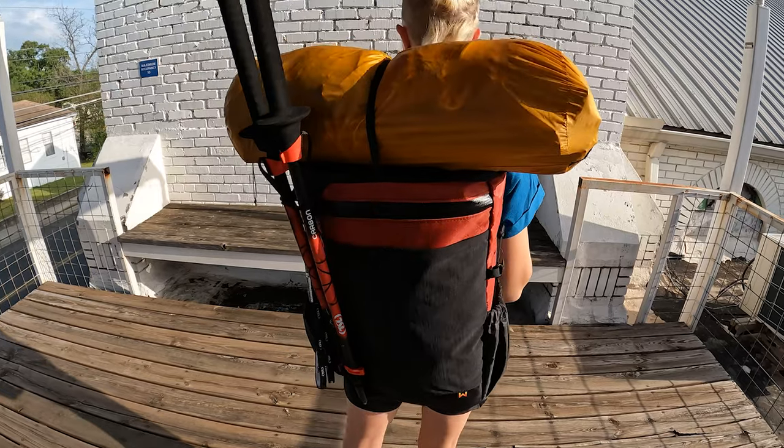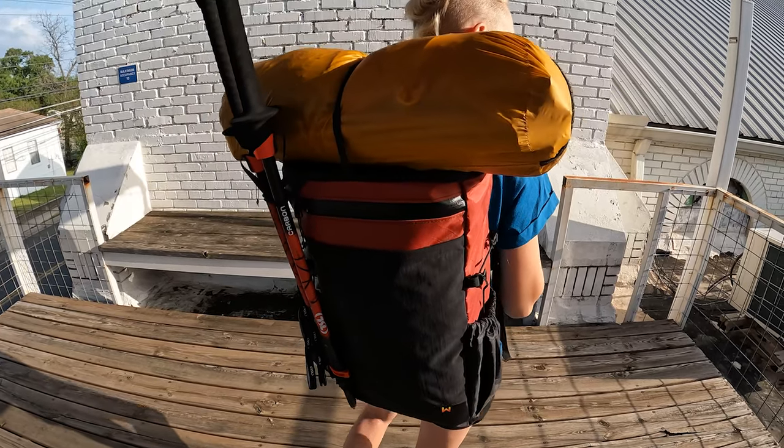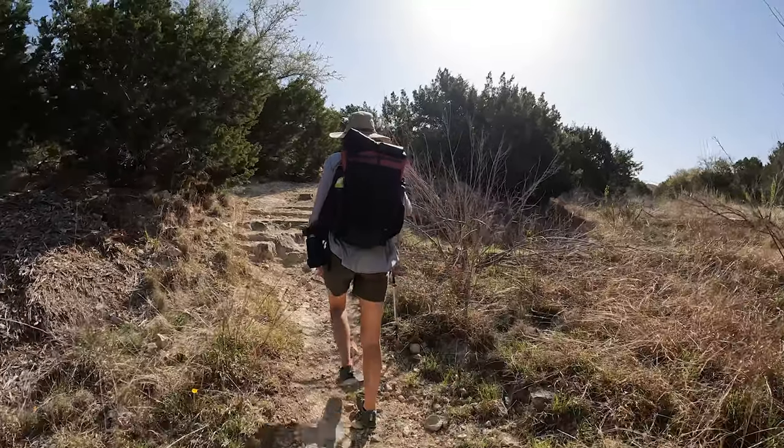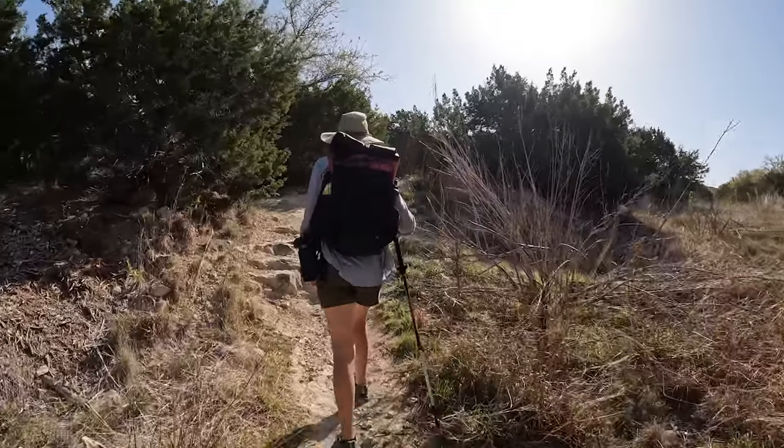Hey everybody, Alisha here with TerraDrift and one serious hauler for epic day hikes, ultralight overnight backpacking trips, or a quick peak bagging session. This is the Mile 28L from Waymark Gear Co., and it's designed to be a stellar ultralight but ultra-durable pack for all kinds of backcountry adventures. So let's dish.